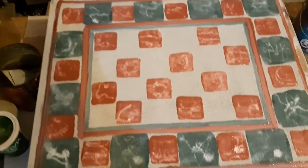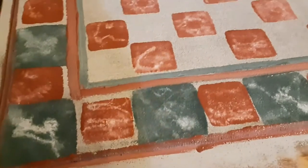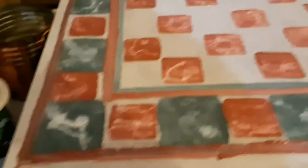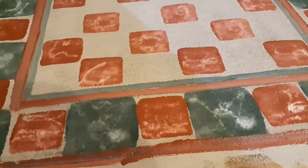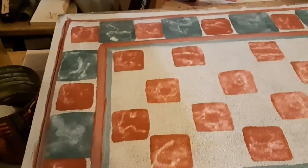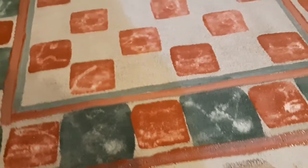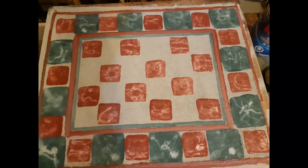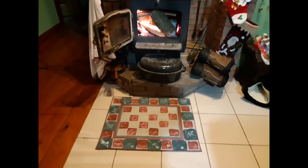Not your prettiest carpet, but it'll do. It looks a little orangey — that's the fluorescent lighting — it's actually a kind of dull engine red, or boxcar red as it's called. I'm pretty happy with that. It didn't take long, so if I really don't like it I can always make another one with a different pattern.